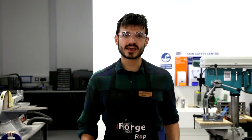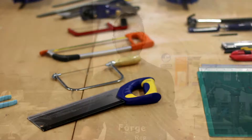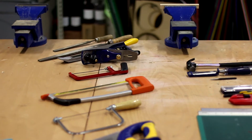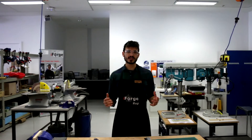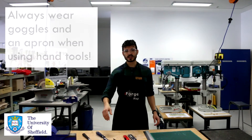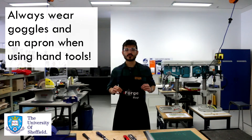Hi there, my name's Courtney and I'm one of the reps here at the iForge. Today I'm going to talk to you about some hand tools and some health and safety involved with them. But before we start, we need to make sure that we always have the correct PPE on. That means always having goggles on when you're past the line and always having an apron on for everything you do.